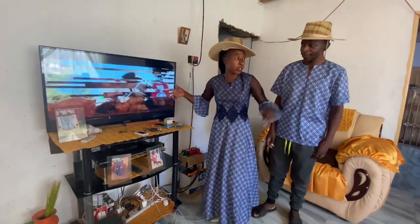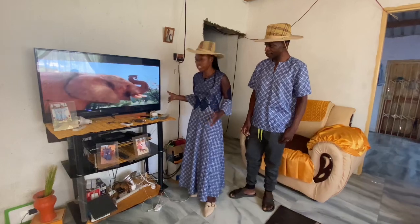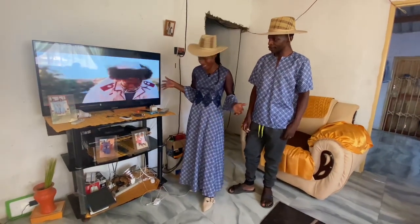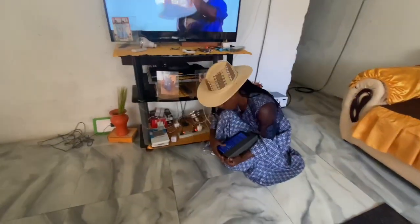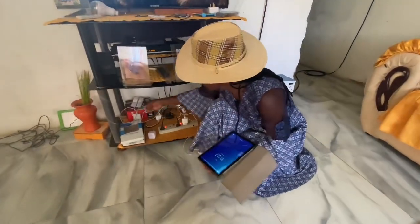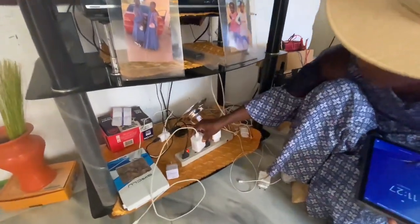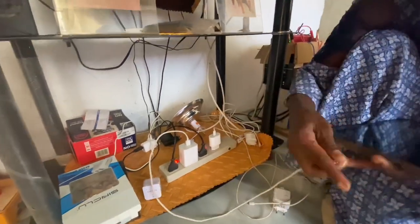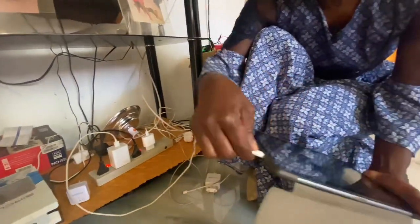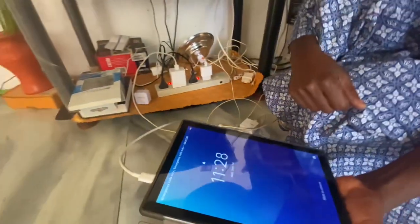So today you can see — look, this is a TV and we are using solar! Can you say hello to the audience? We are watching the TV — can you believe this? And we are charging our phones here. We use solar to charge our phones. We just put it here, switch it on, and there we go — you can see it's charging.